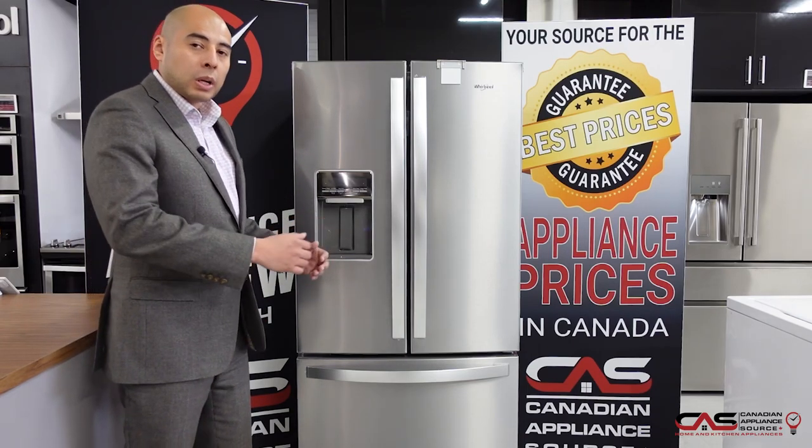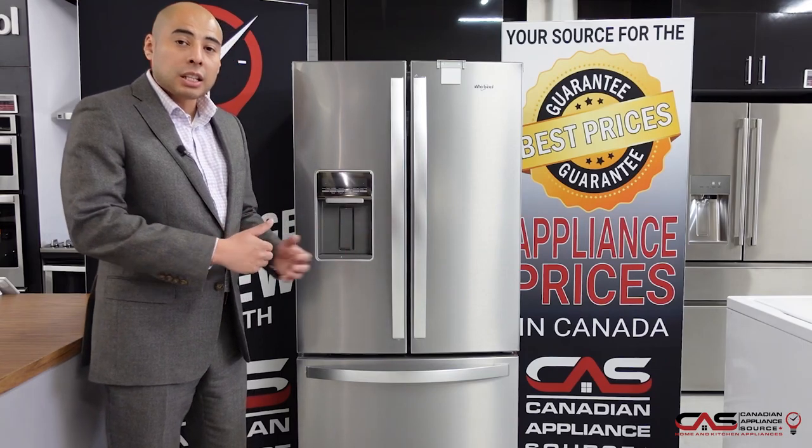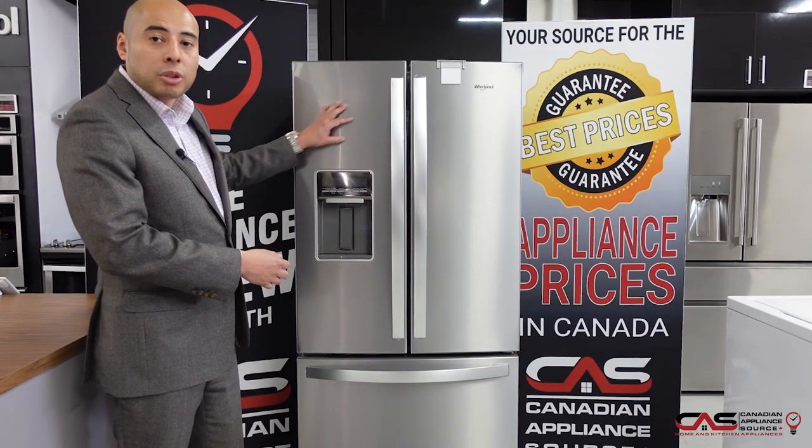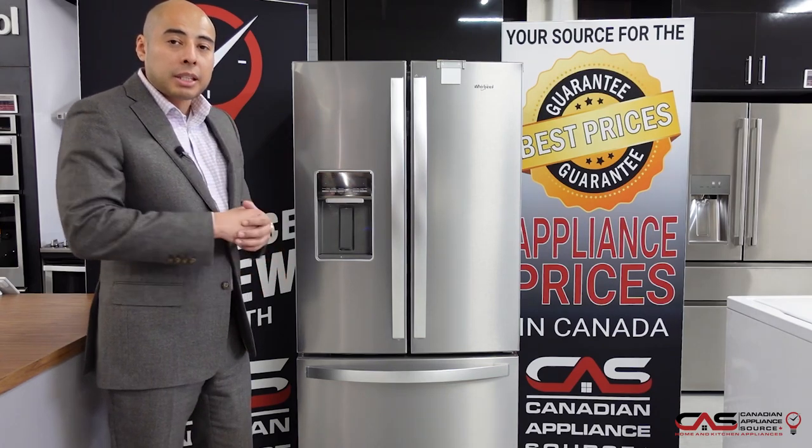The nice thing about this 30-inch wide unit is it's 19.7 cubic feet, so lots of capacity for this size. You'll notice it has a nice stainless steel finish which is also fingerprint resistant, making it easy to keep clean.